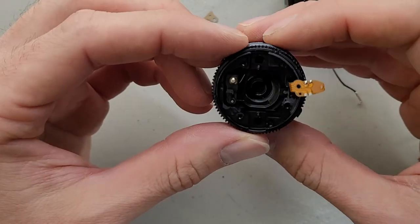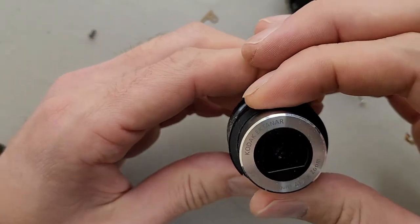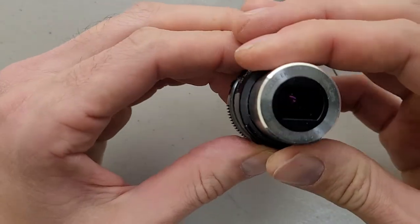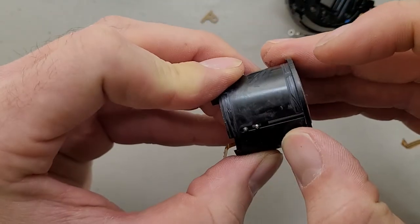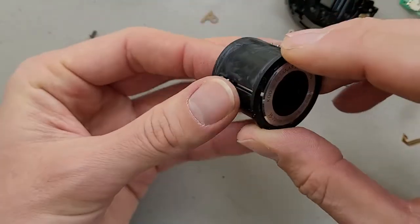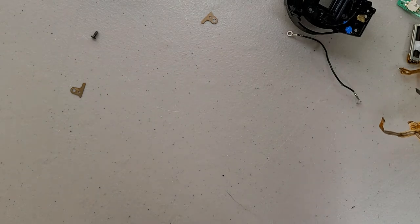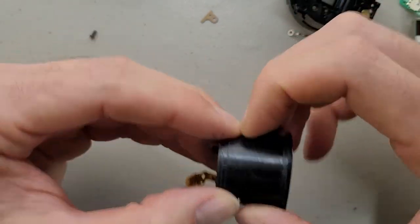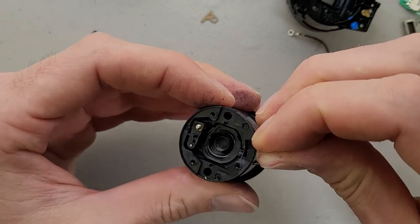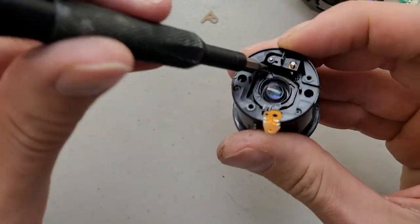Here's the lens assembly. I don't think I'm going to be able to disassemble this anymore. That had more zoom than I thought it would — I guess it does say 2x autofocus. Broke it. Can we get it to come apart any further? I think that's as far as I'm going to be able to get this unless I figure out where the screws are that are holding it together.